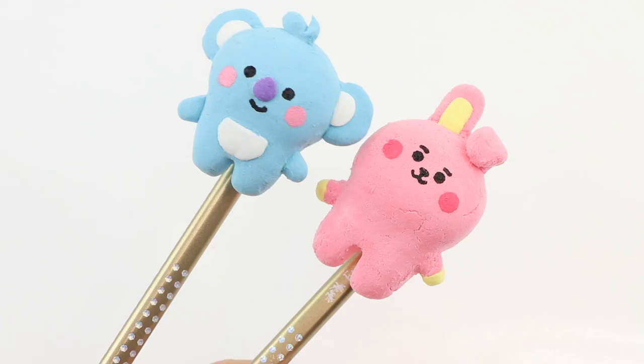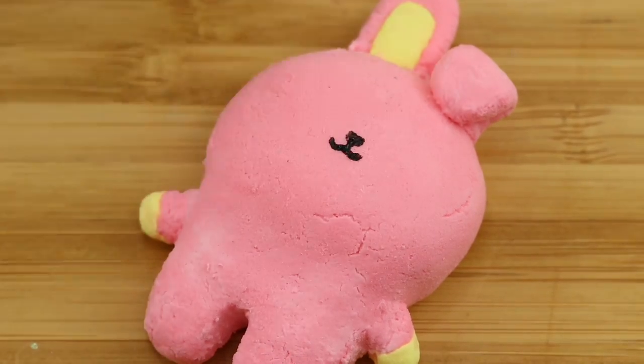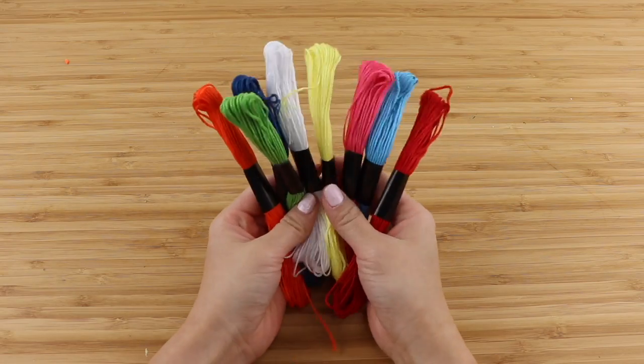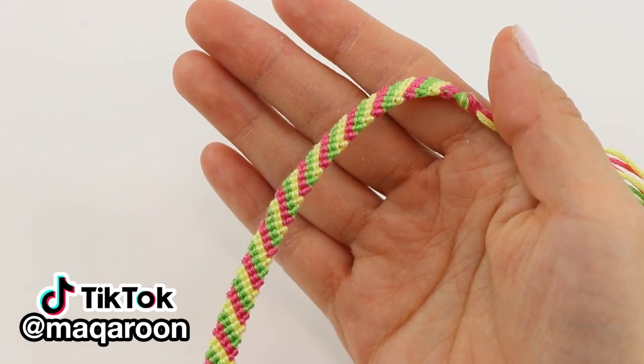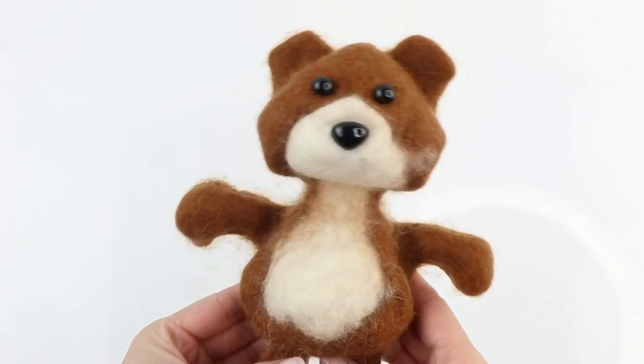Hi everyone and welcome back. I really miss making DIY school supplies videos, which I've been doing every year since starting YouTube, but this year has obviously been an unfortunate exception. In this video I'm going to show you some craft ideas that can help make a day of distance learning less boring. Just because you're at home doesn't mean you can't share some fun DIYs with your friends.